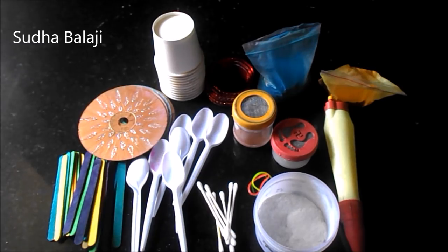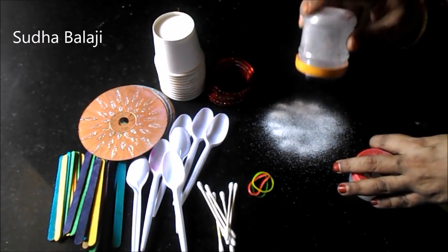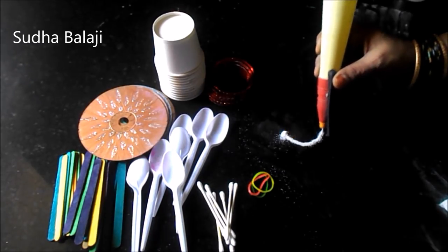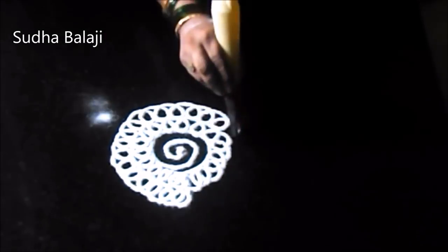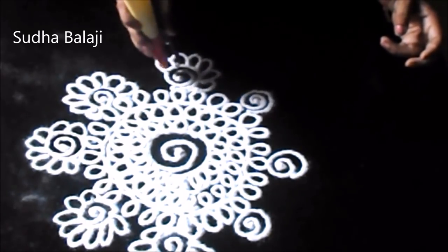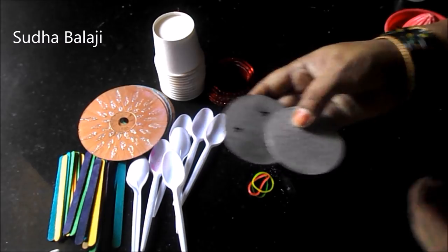Some of the materials and tools I have used so far: this is the sprinkler, this is a traditional rangoli pen. We can make use of material available at home to create rangoli designs. Chakli Maker.